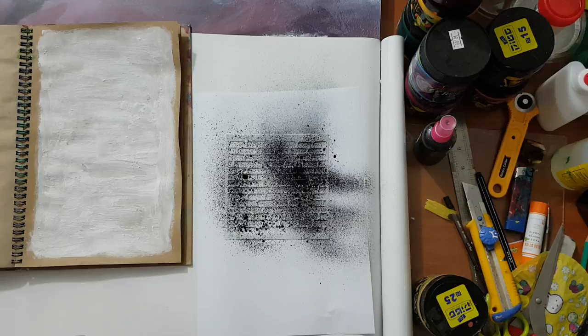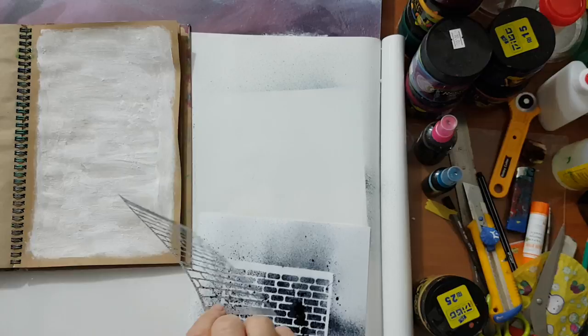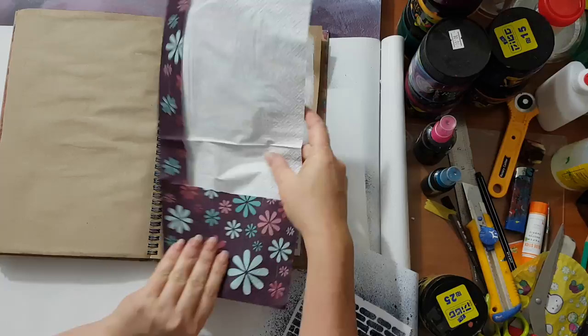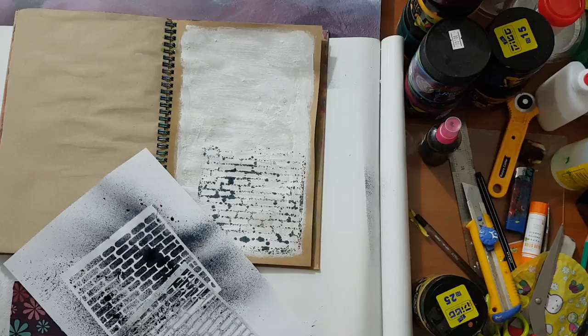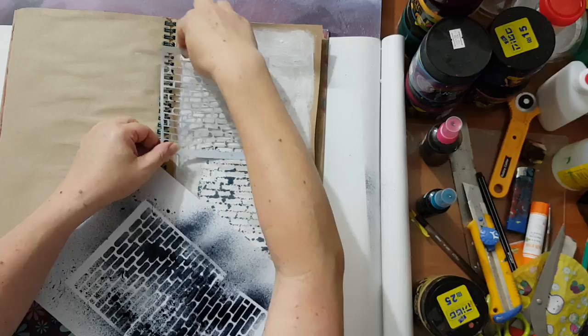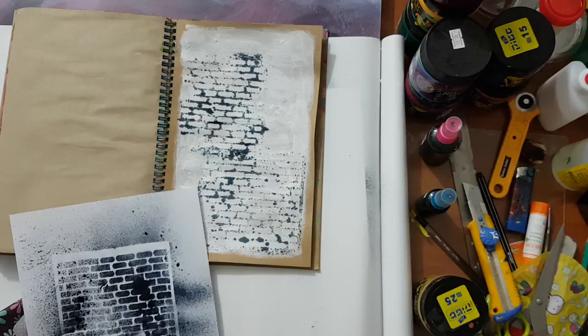This is black spray made of a brushwood powder that Nina sent me. Now you take the stencil and basically you use it as a negative. So basically you just use it as a negative and you don't have to use all of it — you can just tap it down like this.